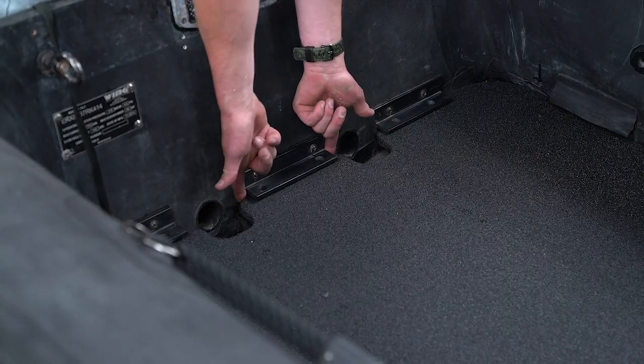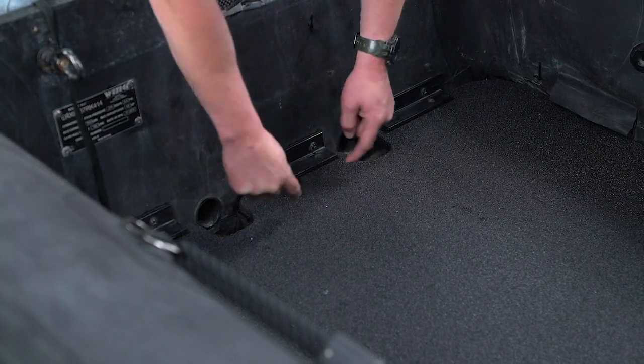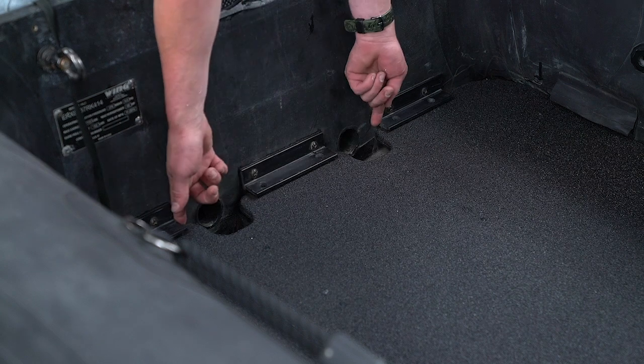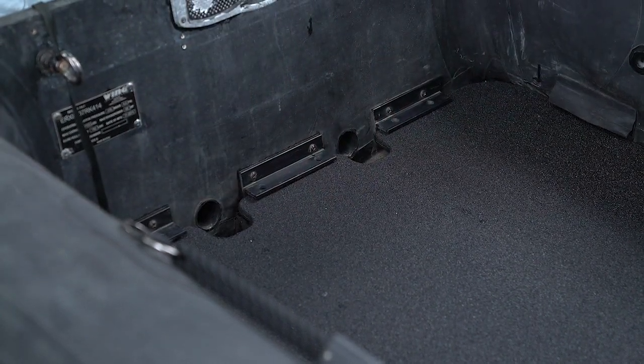Now you want to reach in the middle to make sure you've got an even spacing between the transom and the deck board, and you want to be flush against the inside of this bat. Feel here, feel there — if you're good, this deck board is fully installed.